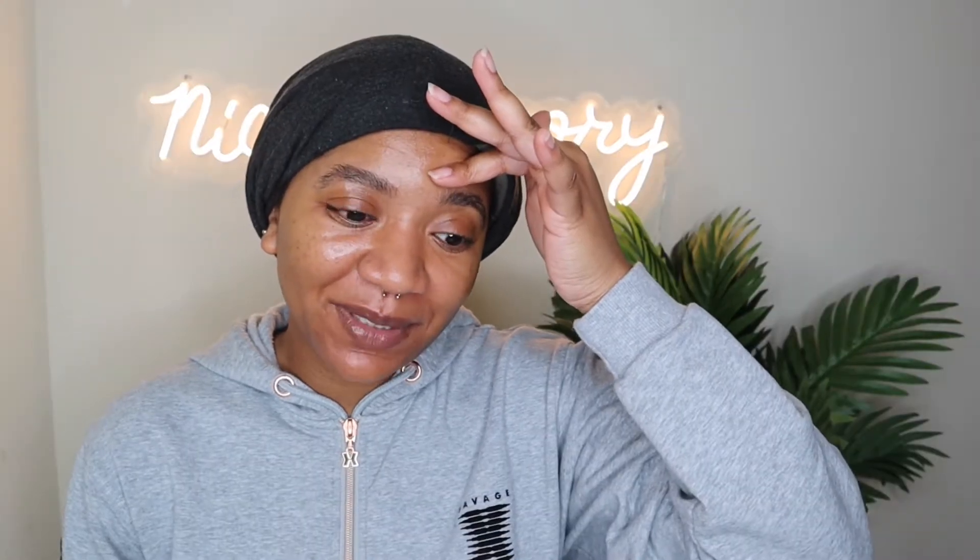Okay y'all, it's been a week. Your girl worked out yesterday, so we're gonna have to see what's going on under here. I think I got my hair wet in the shower, so I hope this is gonna last a month, but I don't know.